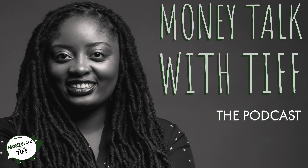Thank you for listening to the Money Talk with Tiff podcast. For free resources and materials, head over to moneytalkwitht.com. And while you're there, why not sign up for our newsletter so you'll never miss an episode. Talk to you soon.